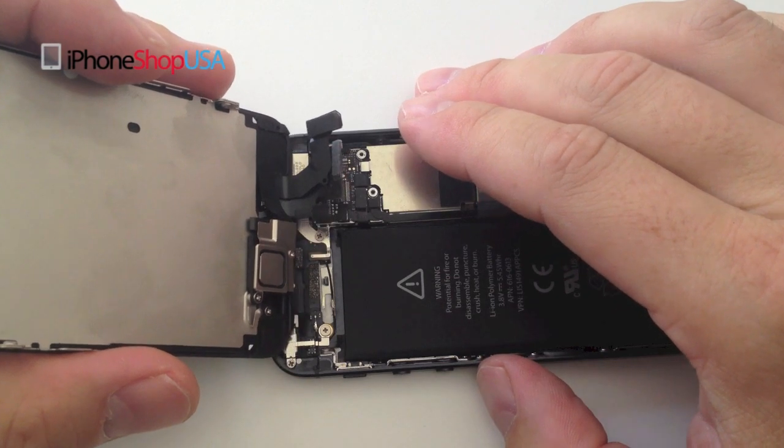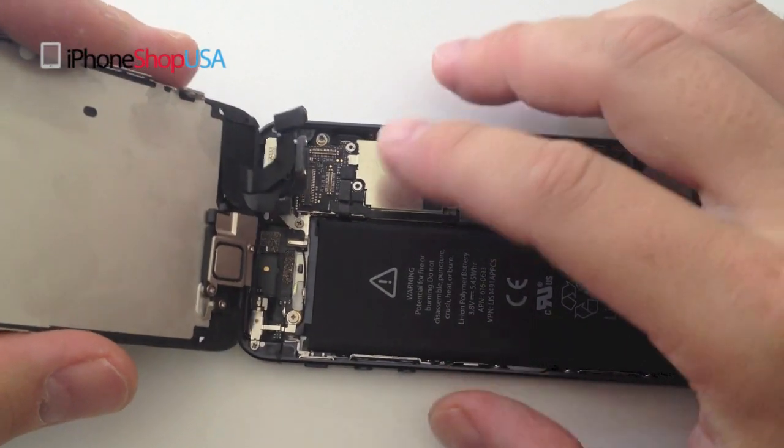Make sure when you're reattaching the cables that they snap into place.